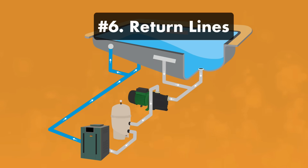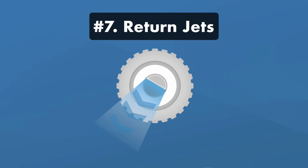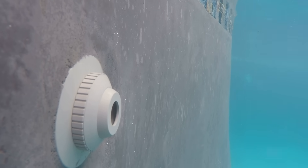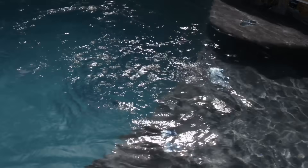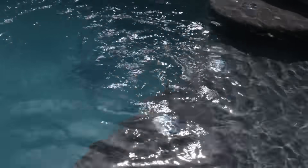Number six: return lines. These pipes, usually made of PVC, carry pool water from the filter to the return jets. You might also have shutoff or three-way valves in this section too. Number seven: the return jets. Once the water has passed through the return lines, it arrives at the return jet where it re-enters the pool. In addition to sending water back into the pool, the return jet also helps to circulate water, directing dirty water and debris towards the skimmers and back into your filter system.